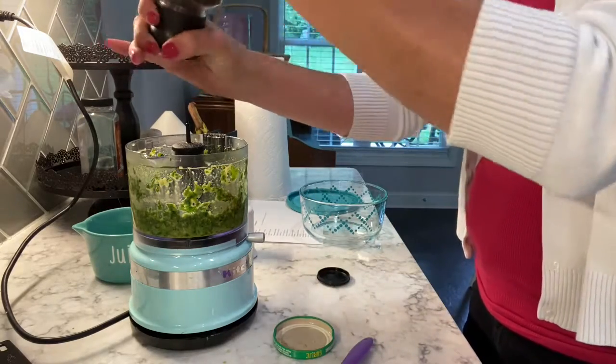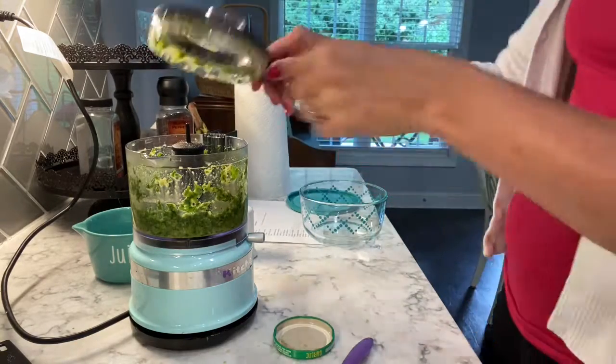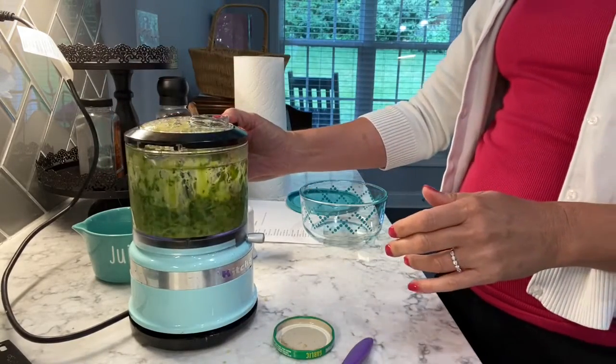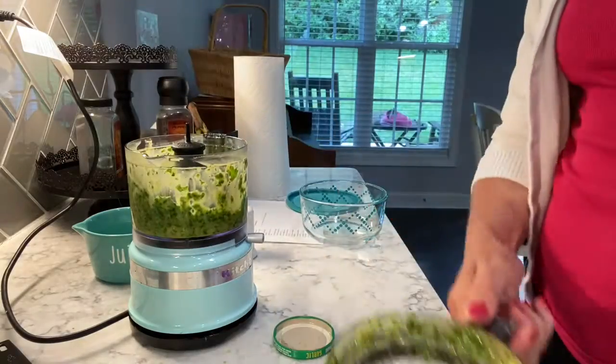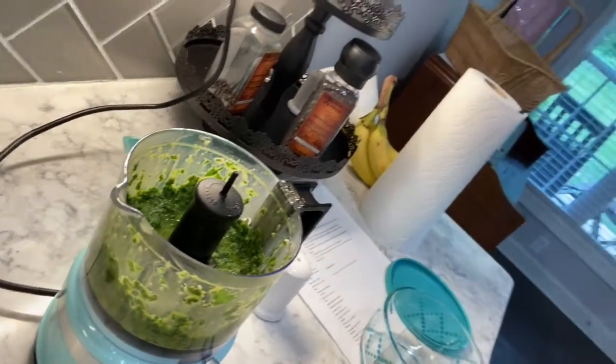And there you have it! You can use it immediately or you can put it in the freezer to use later. As you can see, that's quick, simple, easy, and delicious. Hope that was helpful — I'll see you next time!